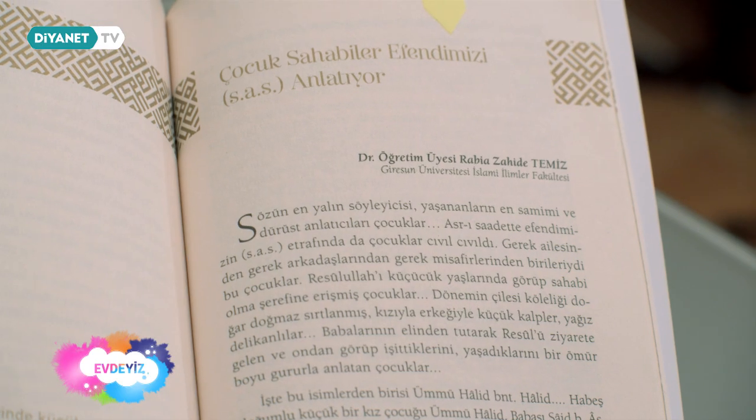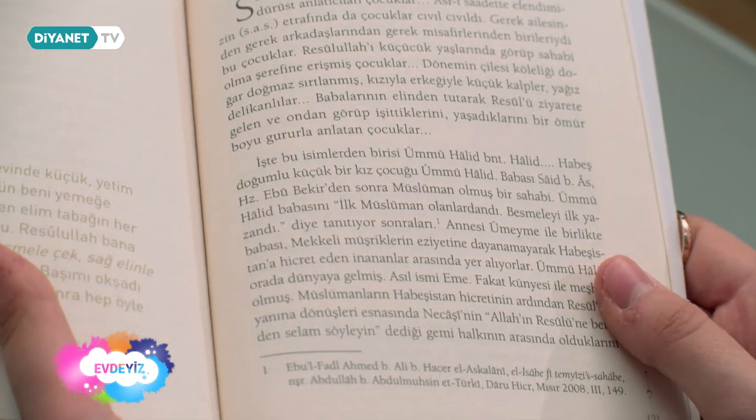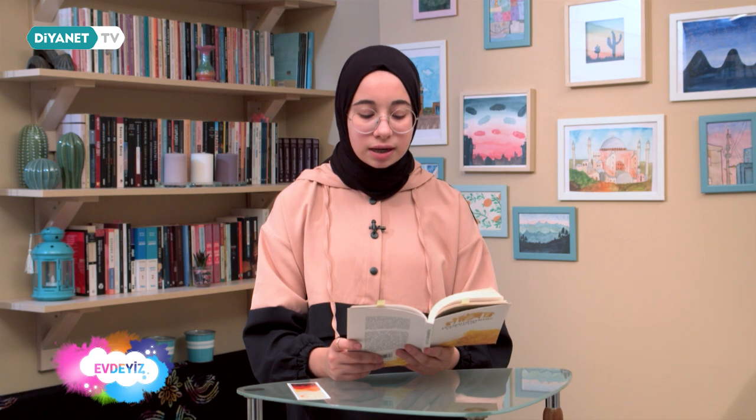Şimdi de Dr. Rabia Zahide Temiz'in yazmış olduğu 'Çocuk Sahabeler Efendimiz'e Anlatıyor' yazı kısmını okuyacağız. 'Sözün en yalın söyleyicisi, yaşananları en samimi ve dürüst anlatıcıları çocuklar. Asr-ı Saadet'te Efendimiz'in etrafında da çocuklar cıvıl cıvıldı. Gerek ailesinden, gerek arkadaşlarından, gerek misafirlerinden birileriydi bu çocuklar.'